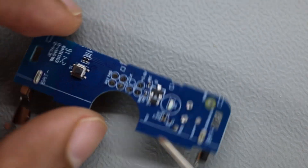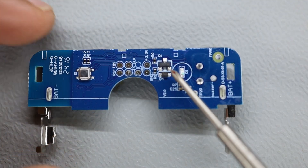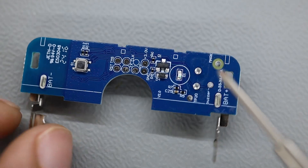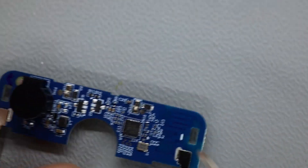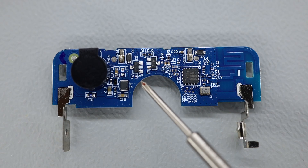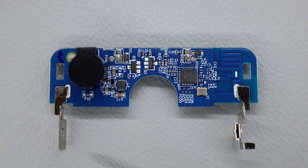On the back, same thing — the part marked 1M is the 3904 transistor. So this is what you see inside an IKEA Badring sensor. This was a quick video — I hope you enjoyed it. You can visit my website for high-resolution images.